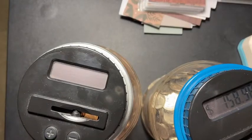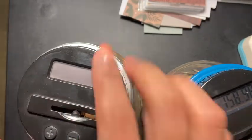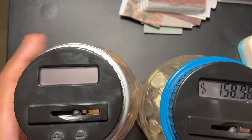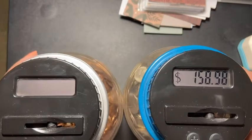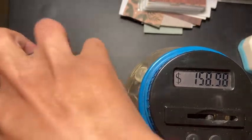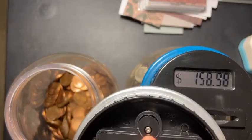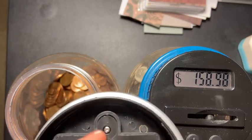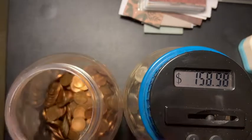I have these three pennies here that should have gone into the penny jar, but it's not working at the moment. It's kind of hard — as you can see, it looks like it's been eaten up already. I can't get the little screw to come out.